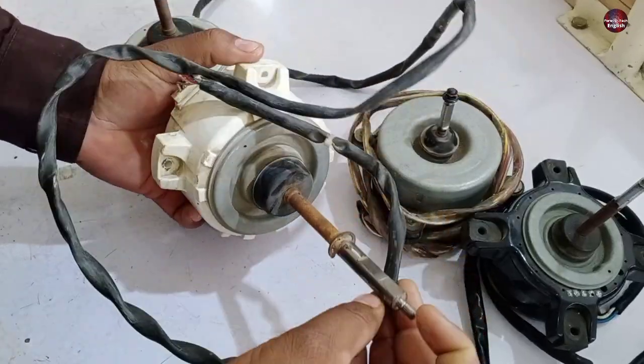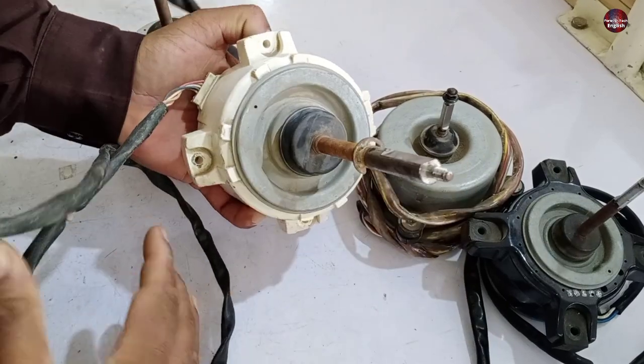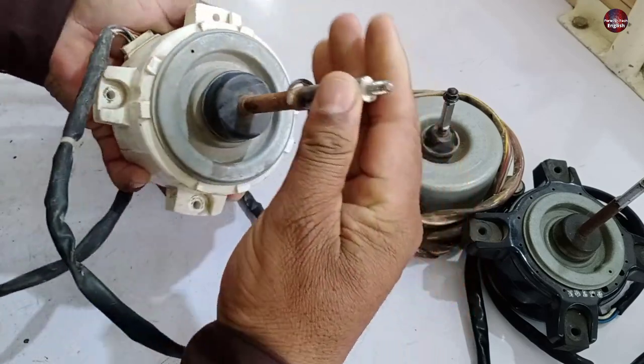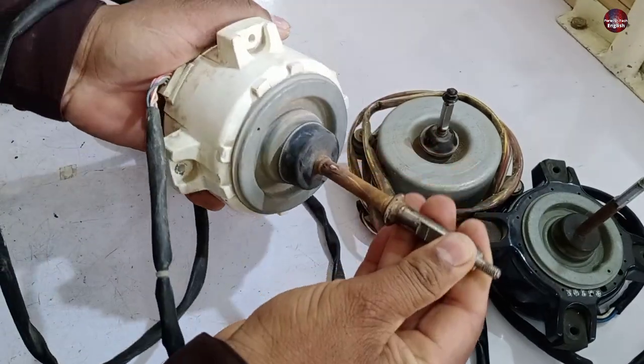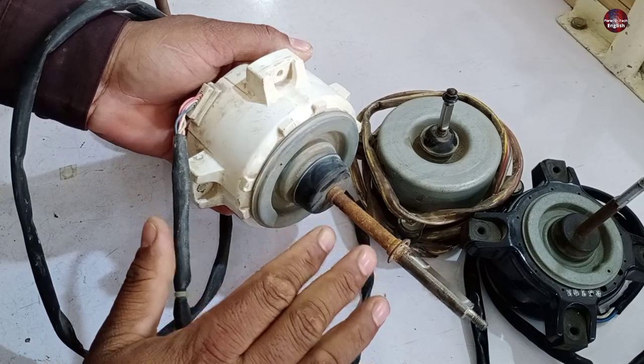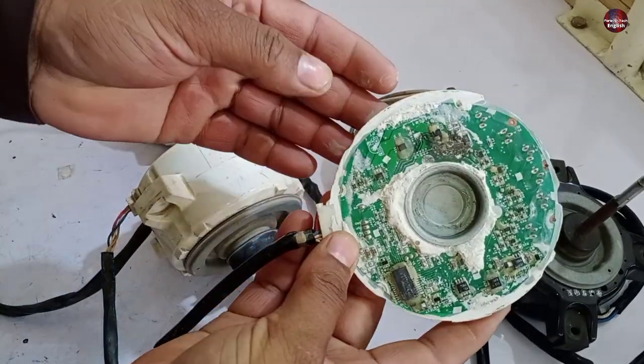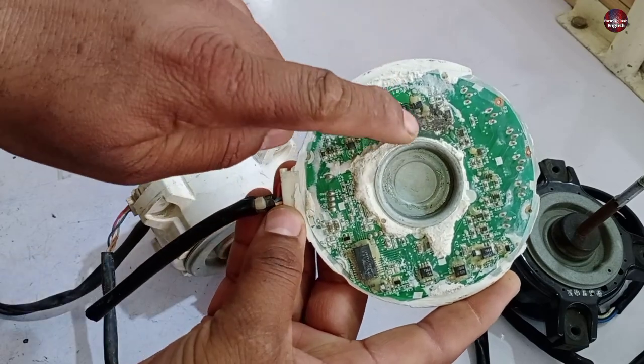This motor is from Mitsubishi and has gone bad. When I rotate the shaft, I have to apply more power to rotate it. The control circuit inside this motor has been short-circuited — I have taken it out of its body, and it has been completely shorted.